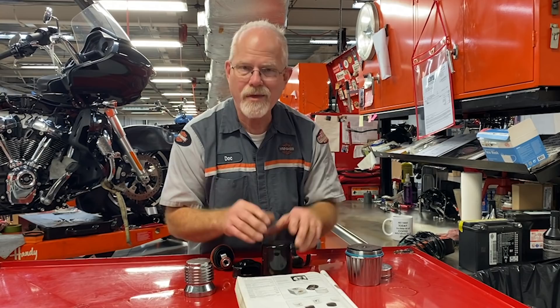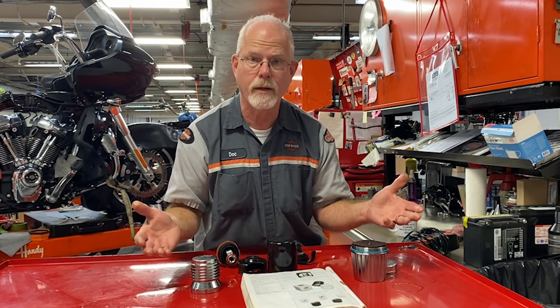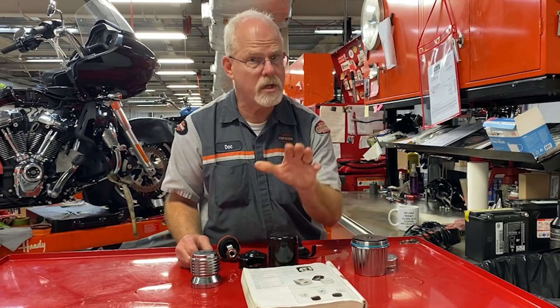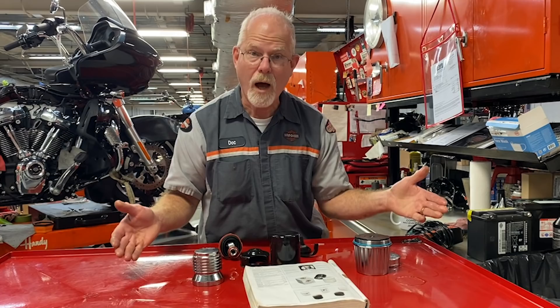These are my thoughts on reusable oil filters. Yes, you can purchase these — I believe the theory behind making them was so you could examine what's going on and also save money in the long run. That's a choice you're going to have to make. I like purchasing what was made for my Harley-Davidson, with the valve made for Harley-Davidson, that fits where it's supposed to, and I can replace it every 3,000 miles — but it's your choice. Thank you for the questions you send me; it fuels my ideas for these videos, so keep them coming. I'm Doc Harley. We'll see you next week.